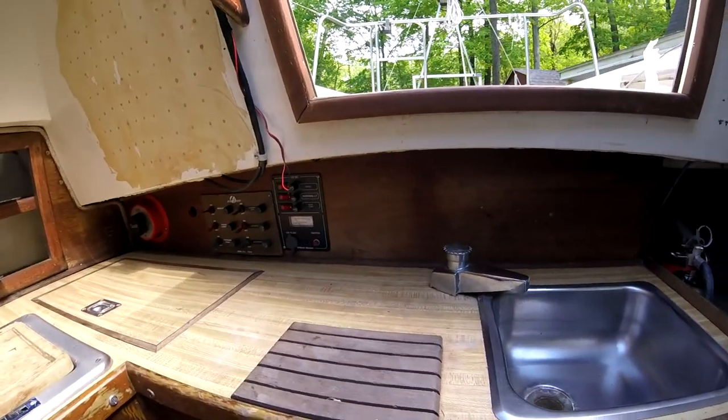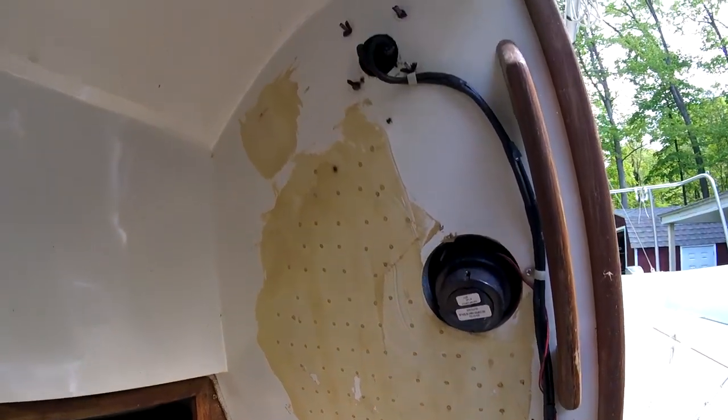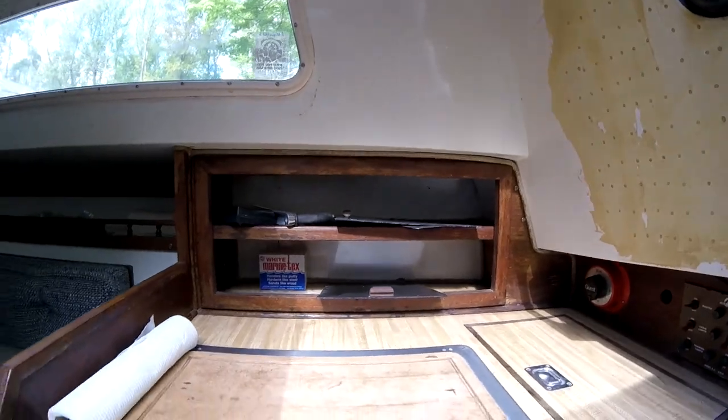Got a nice little sink, but something's going on there — I need to sand that. Looks like maybe it had some rot in there that someone tried to repair. Oh, that's strange.